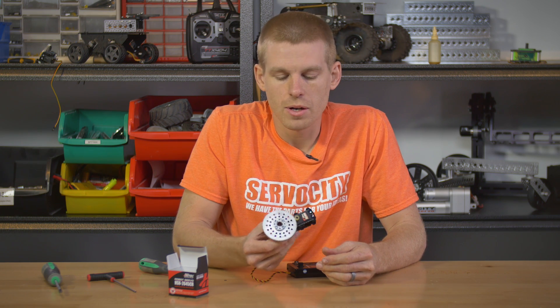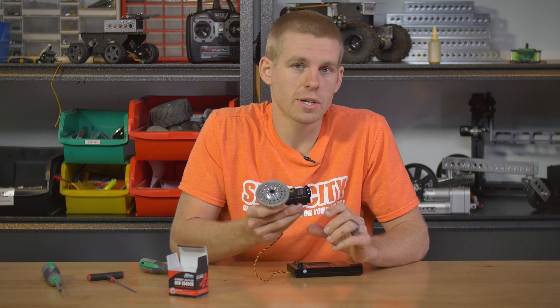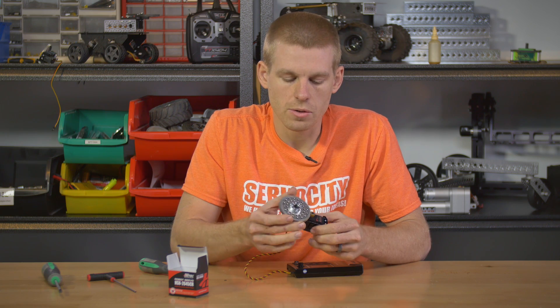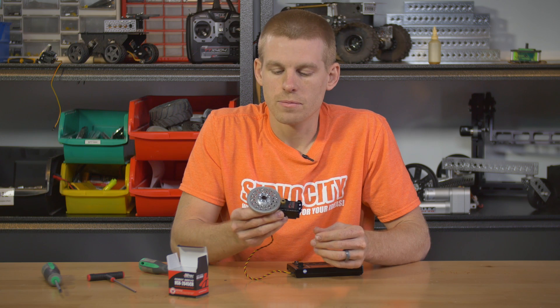Tons of torque out of this setup. The other nice thing is the servo doesn't really pull a lot of amperage, so even though we're getting a ton more torque, it's not pulling any more amperage with this gearbox assembly — it's all mechanical. Non-modified servo, nothing's been done to it, it's just bolted in. Pretty sweet little setup. Whether you've run out of motor channels and need a servo channel to run something continuous, or you just want proportional control based on a PWM signal — check it out. We'll list the part numbers in the description below. If you have any questions, email me at tech@servocity.com. If you like the video, go ahead and press the like button.